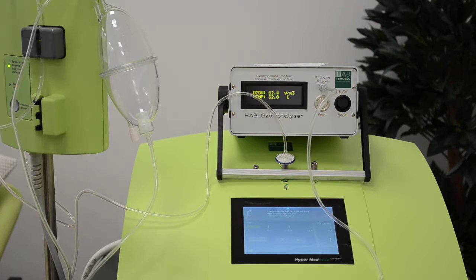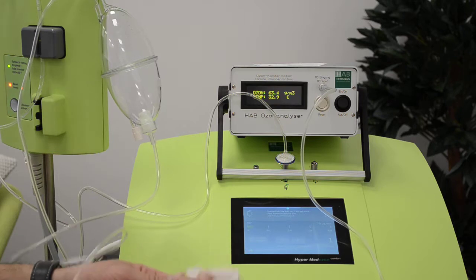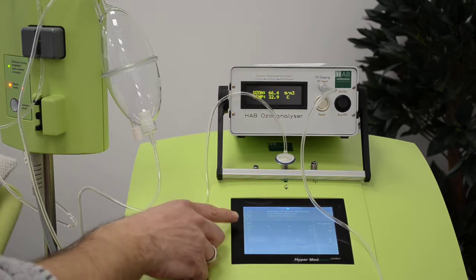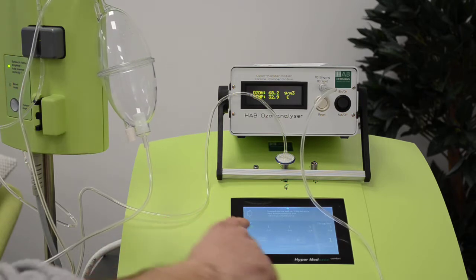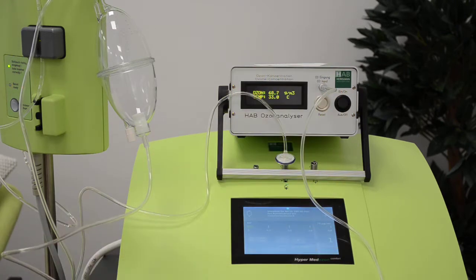It takes a few seconds until we reach 70 microgram. Then I will close the roller clamp to build up pressure. Right now there is mostly no pressure — 0.06 maybe. Waiting until the bottle is filled with ozone, then closing the roller clamp, and you will see this bar go up to 0.72 bar.